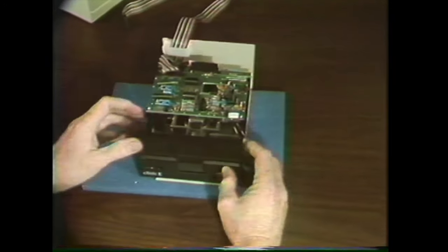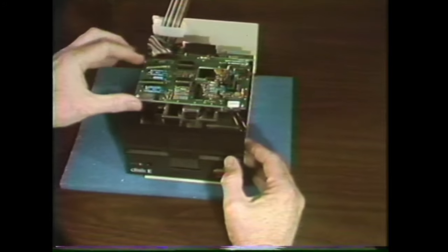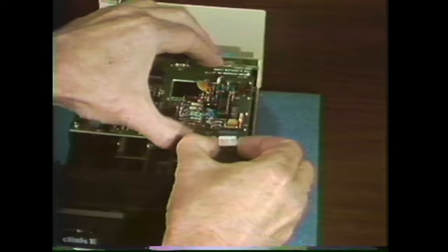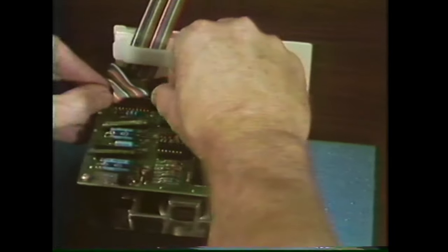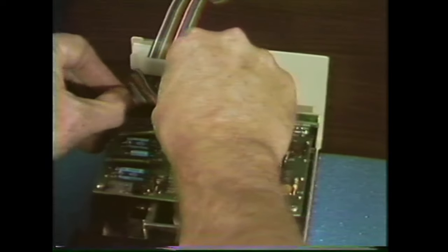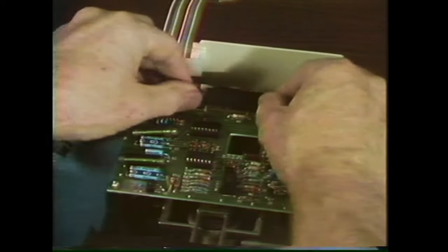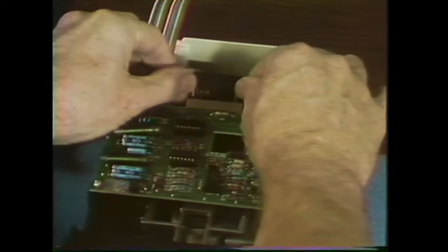With the cover off, the first thing to do is remove the analog card. First, carefully remove the read/write head plug from the front of the analog card, then remove the ribbon cable — and please don't do it by the cable itself — and then remove the board plug from the rear.